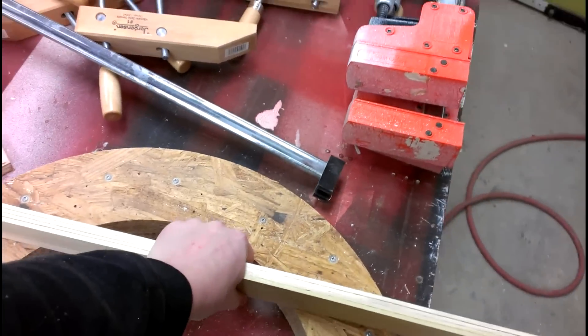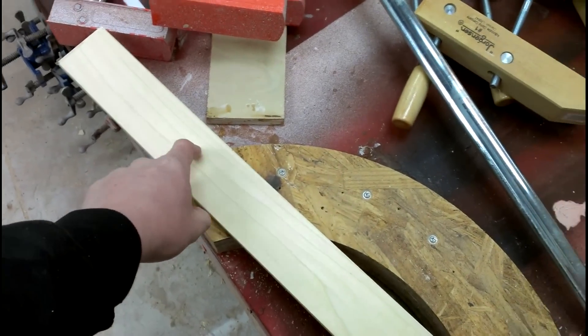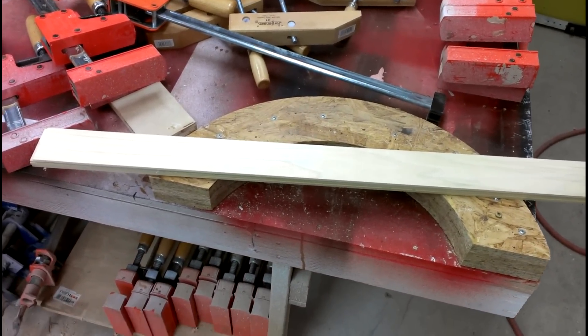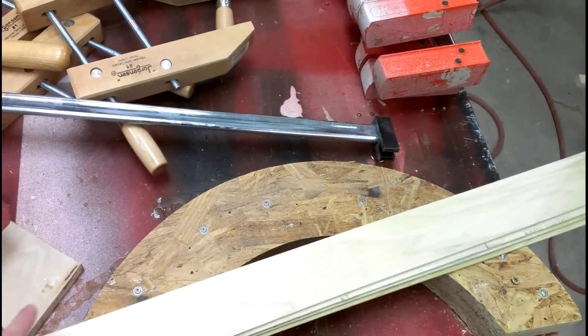I've done it two ways now. I've started with a clamp in the middle and worked outward, and I've started in one corner and worked my way around. Honestly, I don't think it makes any difference as far as which one is more difficult — it's a pain pretty much either way, so it really doesn't matter.